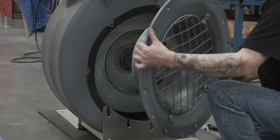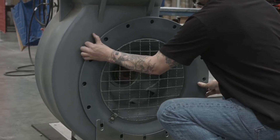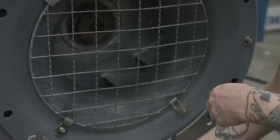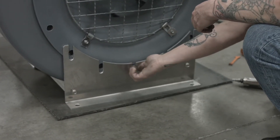Then replace and realign the inlet screen so that you can fasten the ring of bolts back into the face of the blower. Note that there are two different sized bolts used to fasten the inlet cone — the longer bolts are used for the bottom and the shorter ones are for the sides.